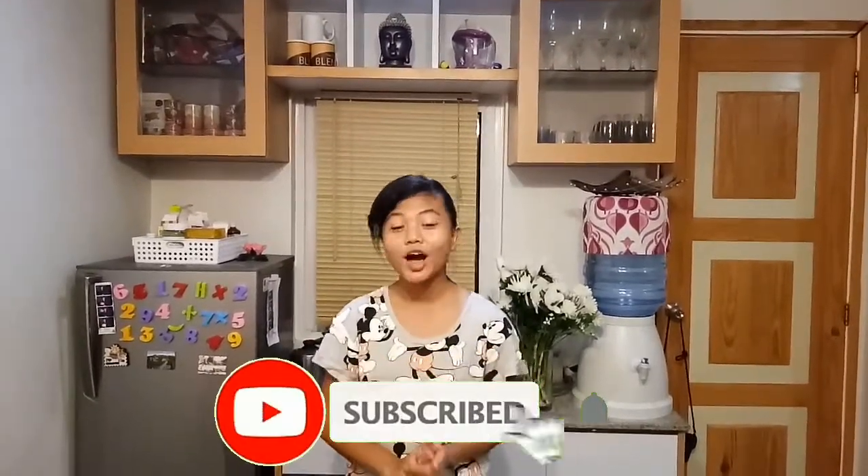Hey everyone! Welcome back to our channel. For today's video, I'm going to show you how to make a homemade leche flan.